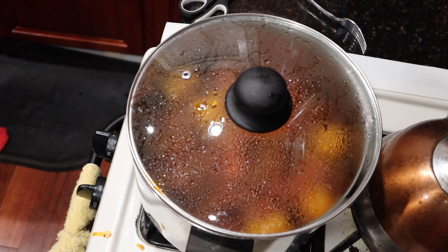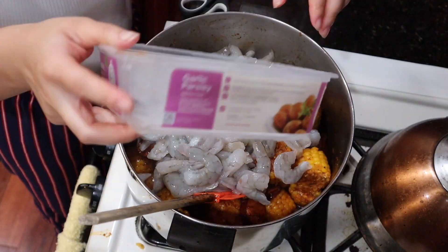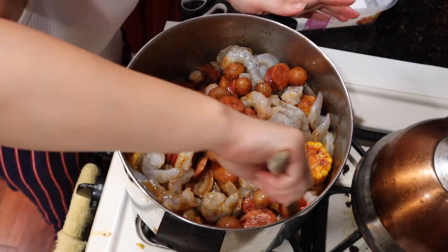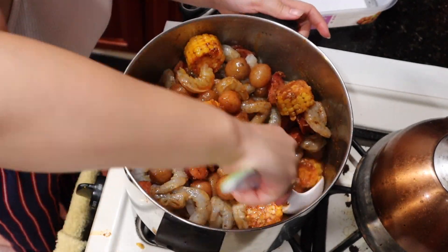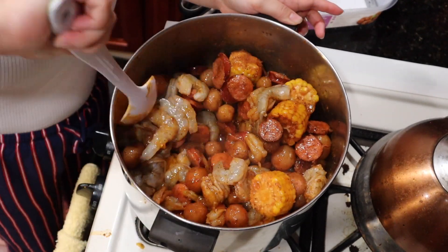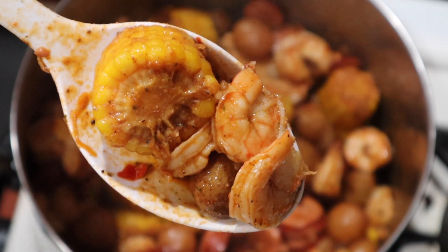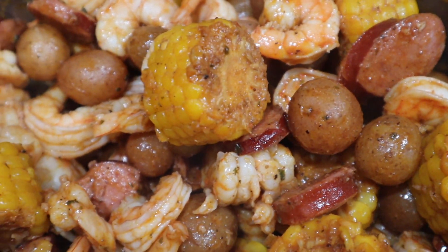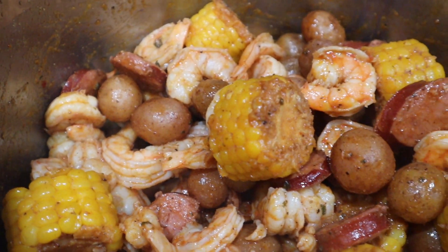I just let everything cook together for 20 minutes on low. Now I'm gonna add in my shrimp. I like to add my shrimp last because it cooks the quickest, and I don't want them to become extra curled up because that means they're overcooked. I let them in there, put the top back on, and heated it up for another 10 minutes — and it was done. Look at this, you guys. Amazing. Oh my gosh.